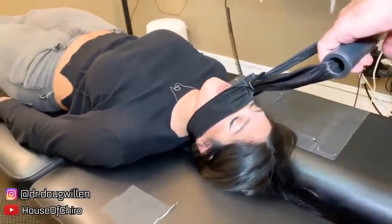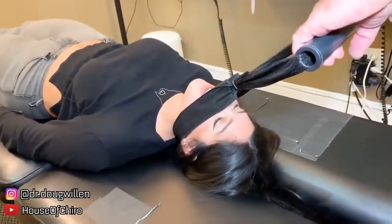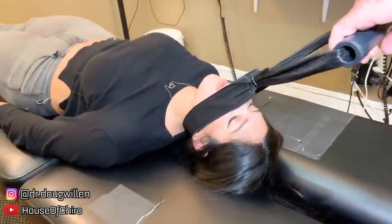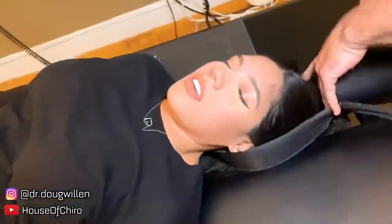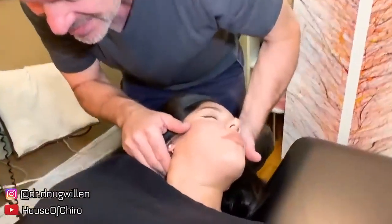Here's the third stretch. Take a breath in and blow it out. Did you feel anything release? Yeah, my neck. It's wild because we've already adjusted your neck so many different ways — I'm going to adjust this next.